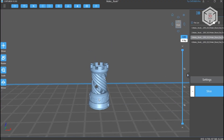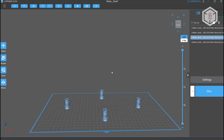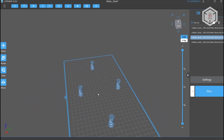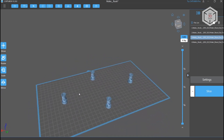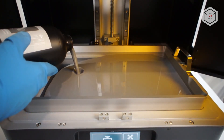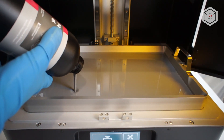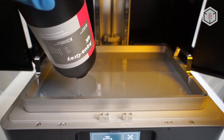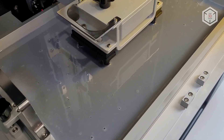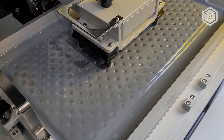For the first test, we decided to print something small. One of the most popular test models for resin 3D printers is the Rook, but it didn't make sense to print it alone on such a huge printer, so we put four pieces in different areas of the platform to also check the calibration. Despite the fact that the models are small, it is necessary to pour a lot of resin into the tank — at least half a liter is needed for the resin to cover the surface of the film, and at least a liter to do full-scale printing.